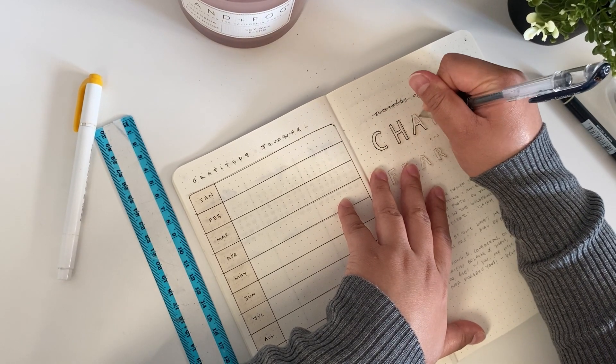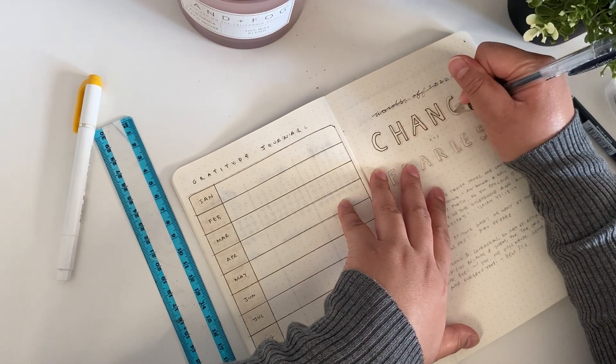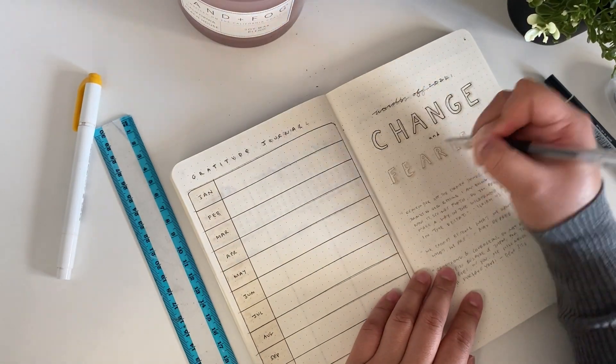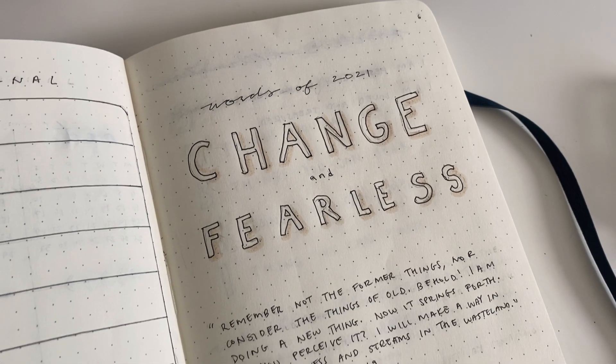Right beside that I have my words of the year and my life verses for the year. I have two words or themes for the year and these are change and fearless.